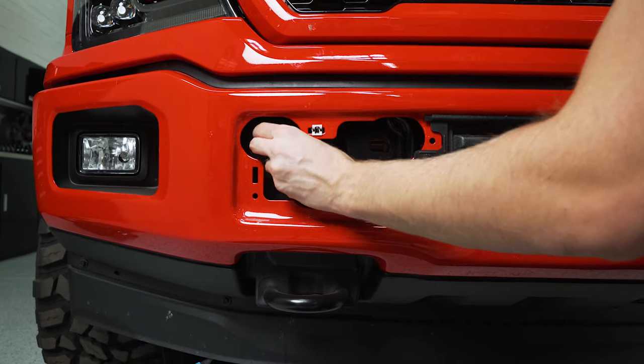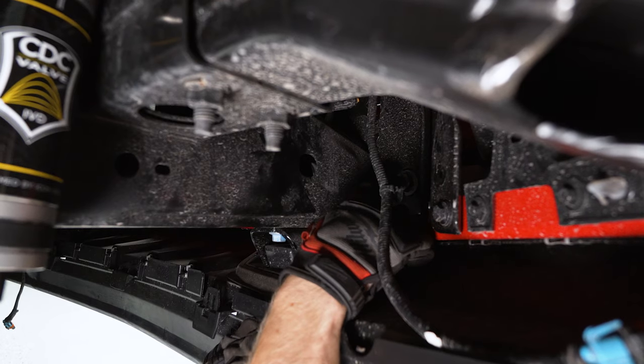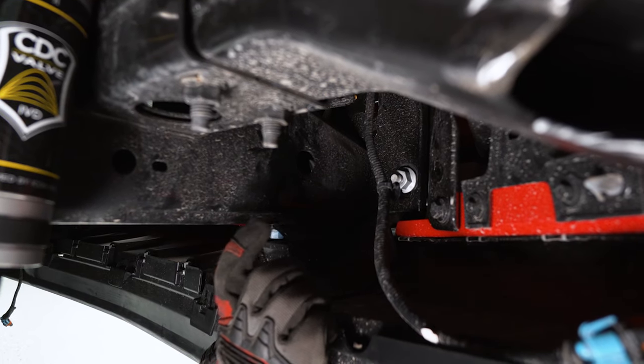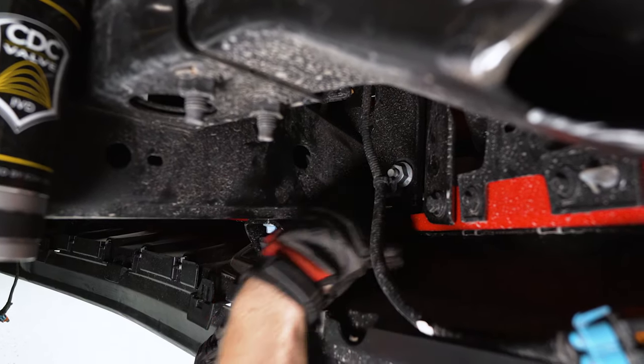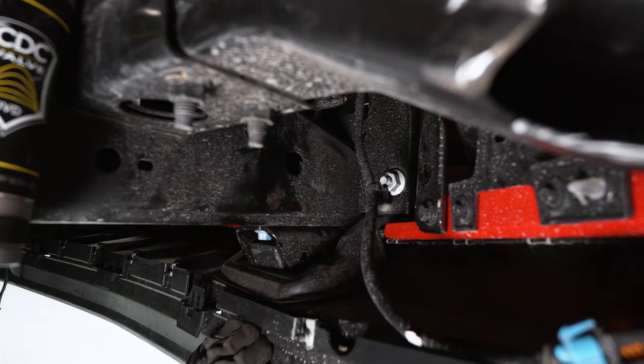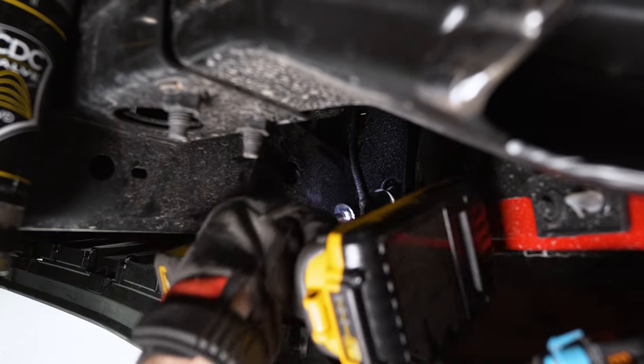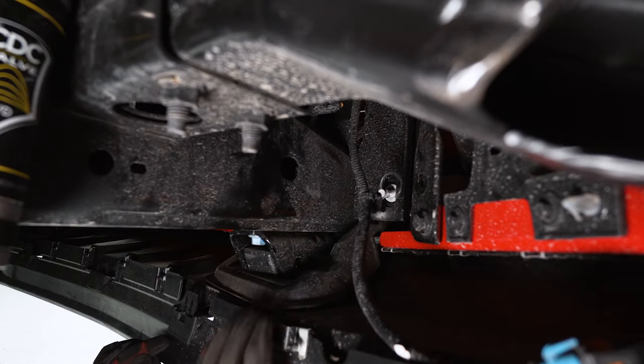There's one last nut back here behind the bumper on each side that also needs the 21 millimeter deep well. It's worth mentioning these are super tight — there's not a lot of space to turn them by hand, so we're going to use an impact on this one. Do the same thing on the other side.